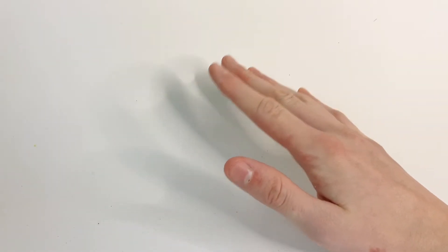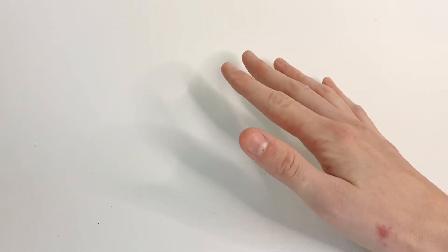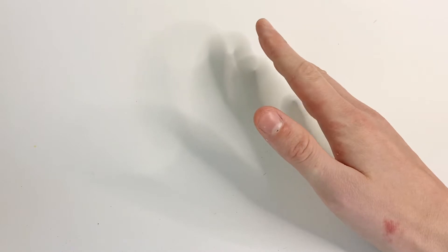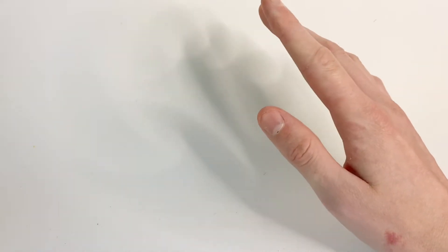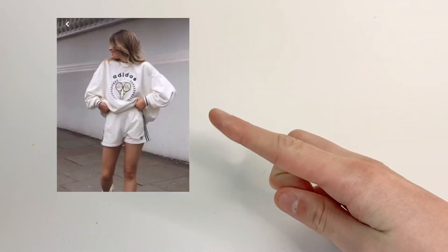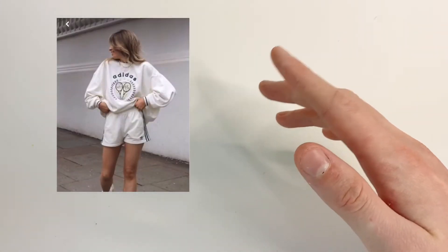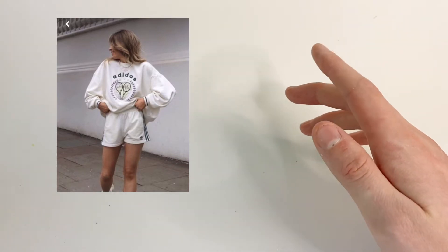Since summer is coming really soon, I'm going to make a Pinterest-inspired summer outfit for a doll. I've also been making some more videos on Wednesdays lately because I just wanted to have some more content. The outfit has a sweatshirt with a logo and then some shorts, so I'm going to try and make the sweatshirt first.